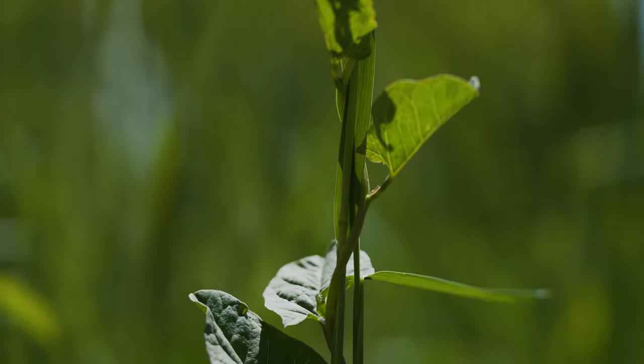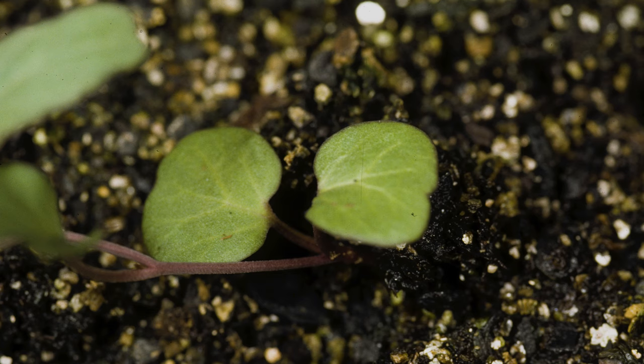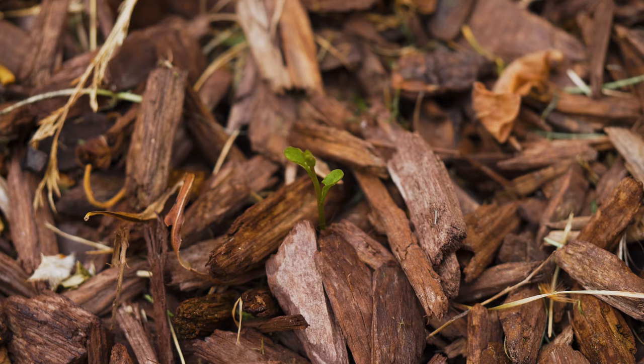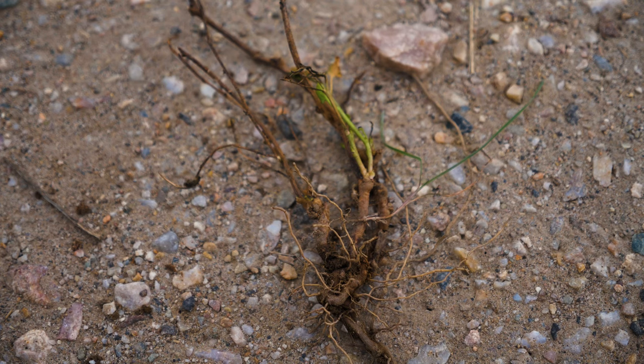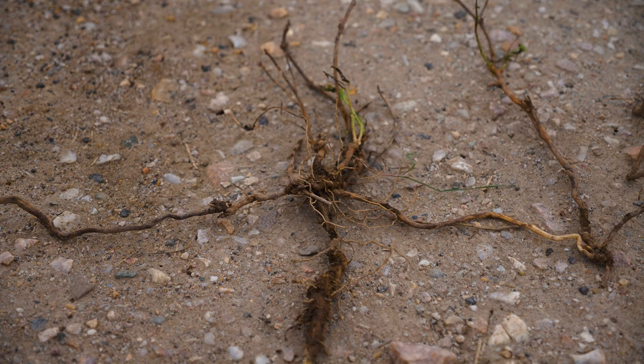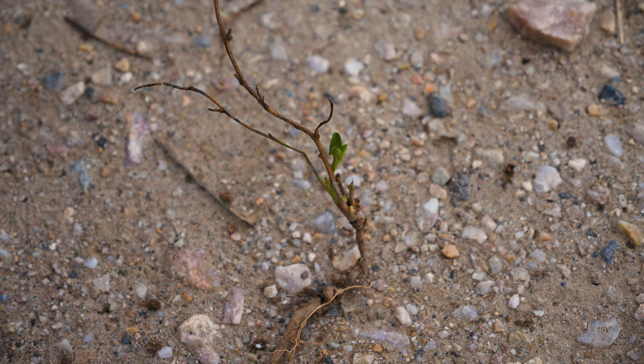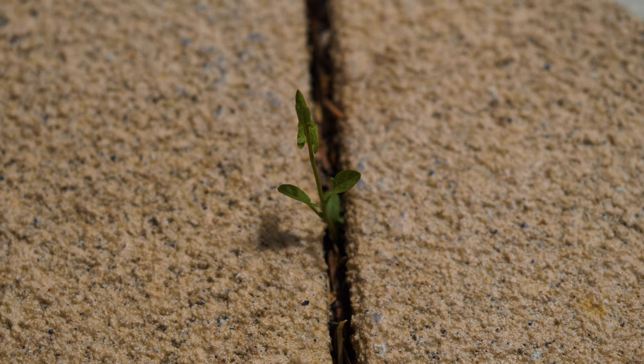Field bindweed is a twining and trailing perennial vine with prostrate stems. Peak seed germination is from April through May. Seedlings rapidly establish an extensive deep root system made of fleshy taproots, creeping lateral roots, and rhizomes. The root system can be up to 20 feet long at maturity. Stems sprout from rhizomes throughout the growing season, and even small rhizome fragments can give rise to new plants.